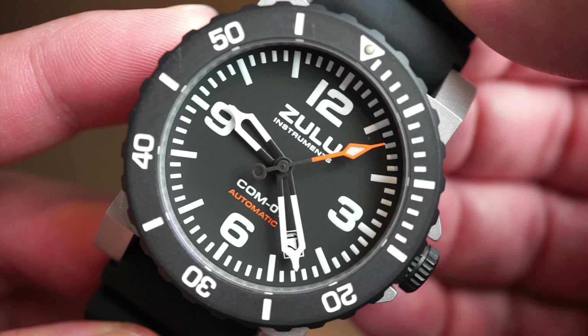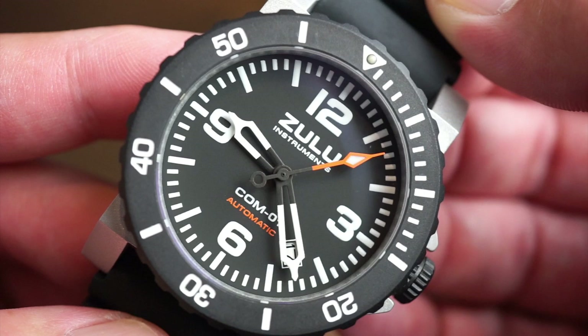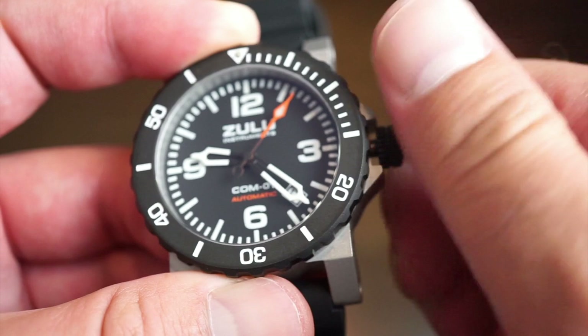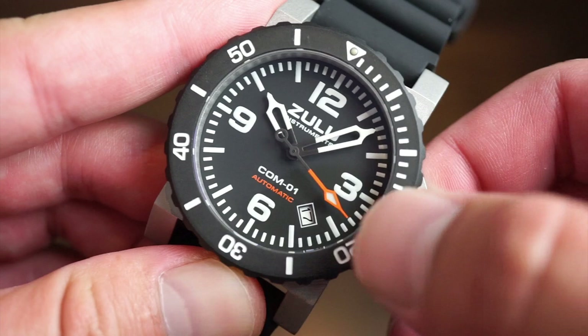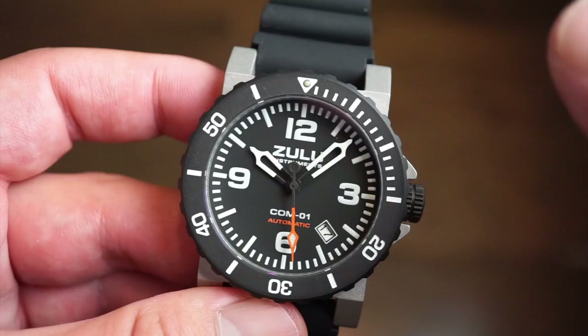Looking at the matte black dial up close, you get an orange-tipped candle-wick seconds hand, which is very common in most Trintec models. You get skeletonized hands in black and white, printed 12, 3, 6, 9 hour indices, minute and hour markings, the 'Automatic' text, the COM01 model designation, and a date window. The date window sits between the four and five o'clock position with a white background. There's also a sapphire crystal with anti-reflective coating, giving a nice blue tint — very legible, especially outdoors in the sun.